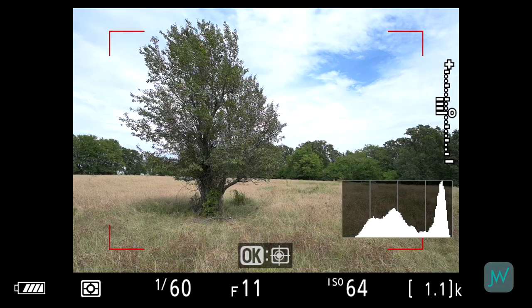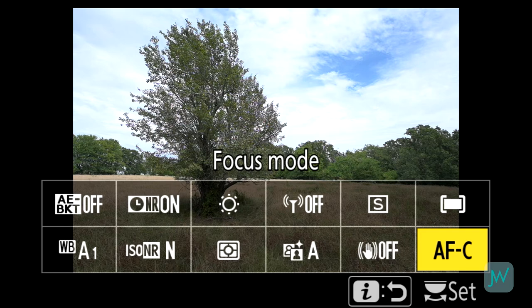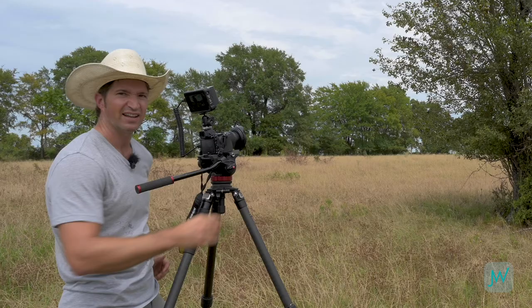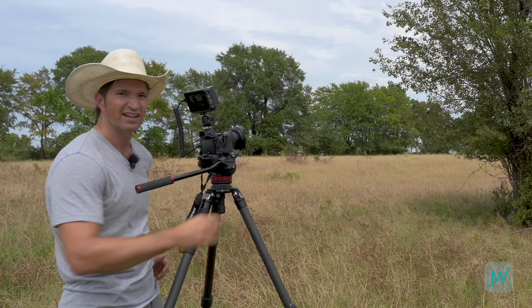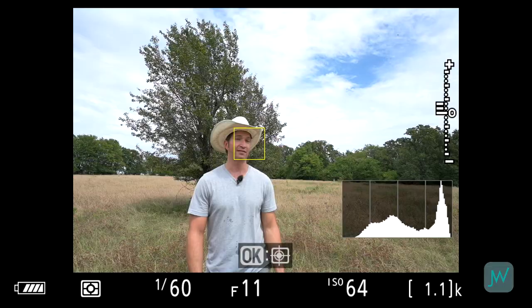I have my Z7 set up with a little screen on top so you can follow along and see what I see through the camera as we go through different focusing modes. To start, I have it on autofocus continuous — AFC — which means it's literally trying to find and track focus continuously, and I have it on auto area mode. You'd want this when shooting action sports like a football game, or shooting a bride and groom walking and smiling and you want to track their faces. Let's see if it tracks my face as I step in front of the camera.